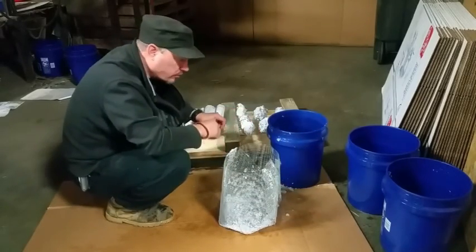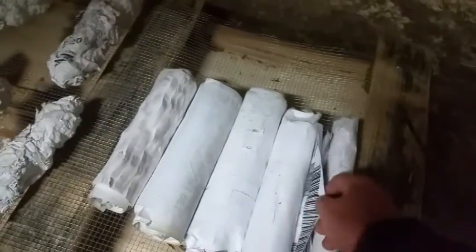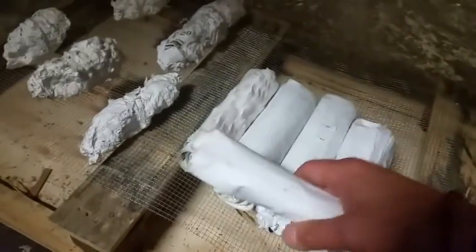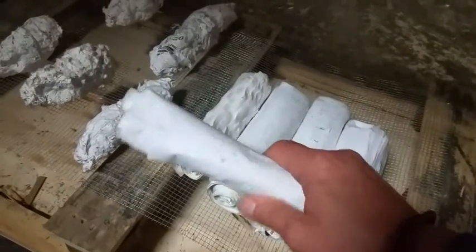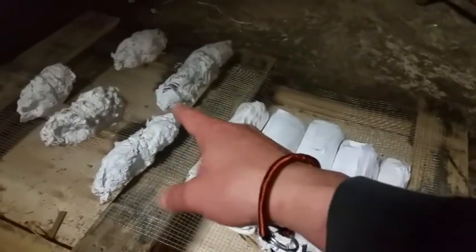I'm giving you an update: I slid them right under there and had a fan blowing on them for the past two days. These are almost dry — very light, almost dried out. These are still wet and starting to come apart a little bit. They're still really damp and not holding together very well. I wonder if I had mixed some glue with it when soaking them, it would have held together better — but I don't know if glue would be flammable.